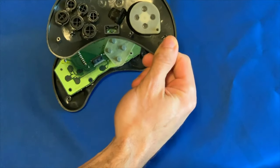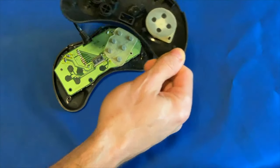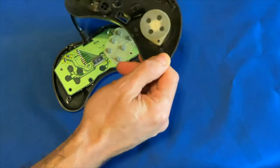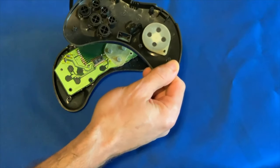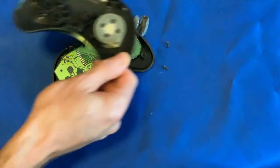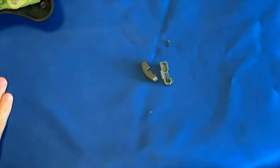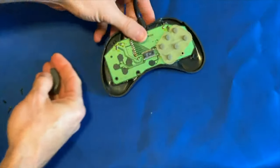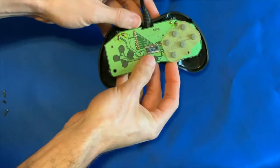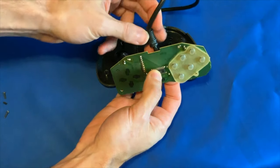This stuff gets real nasty because that's where all the funk enters the controller from hands covered in pizza and sodas and dead skin cells. So this is going to be headed to the sink with some dish detergent like Dawn, which cuts grease, and I'll give it a good scrub. That leaves the controller board and the cord strain relief — you never knew this rubber thingy dingy had a special name called a cord strain relief.